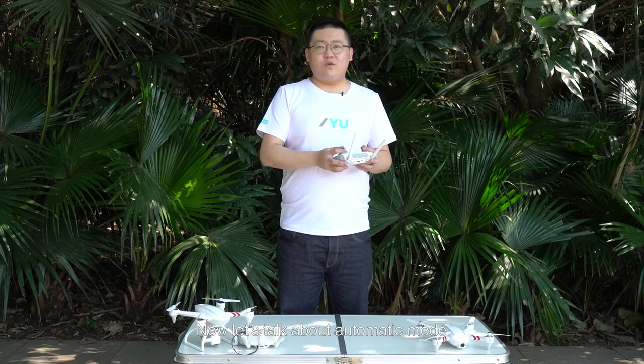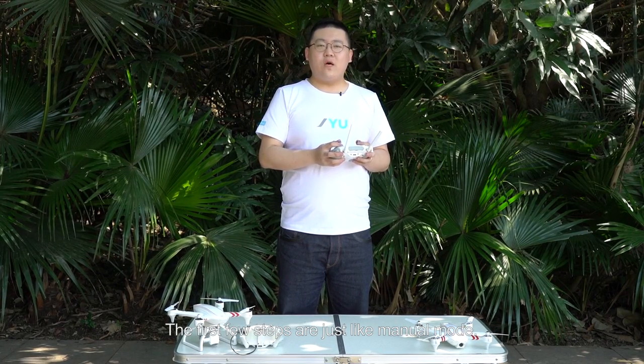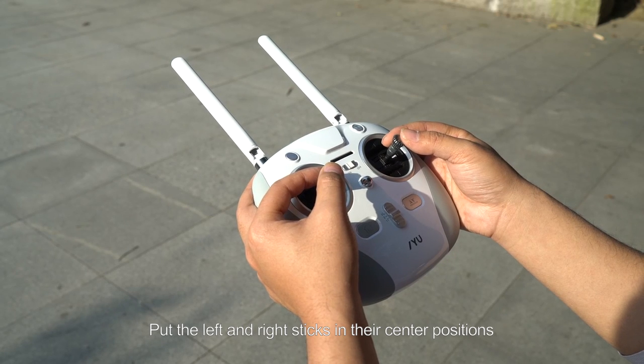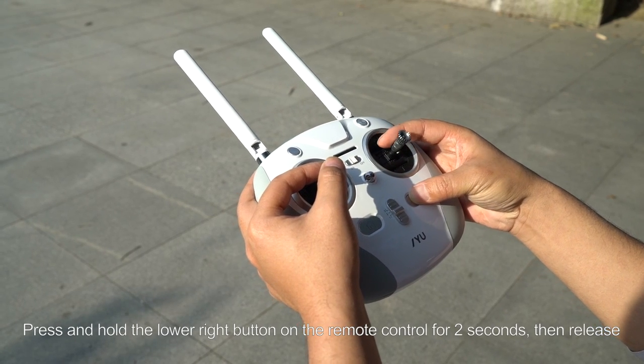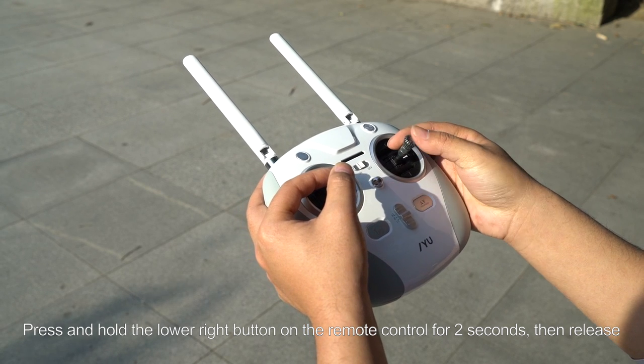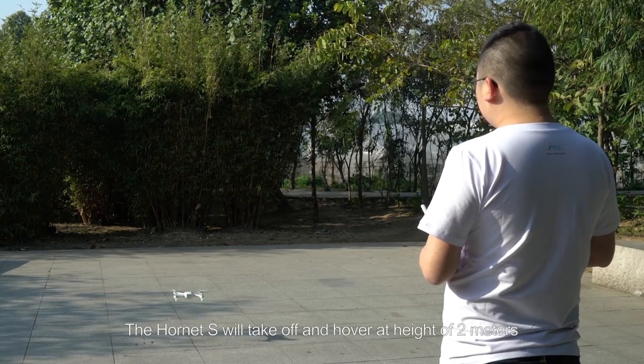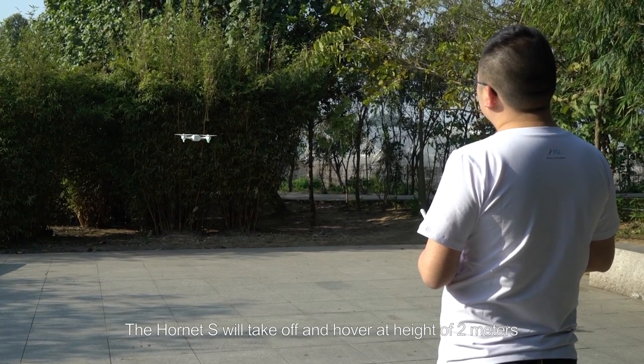Now let's talk about automatic mode. The first few steps are just like manual mode. Put the left and right sticks in their center positions. Press and hold the lower right button on the remote control for 2 seconds, then release. The Hornet S will take off and hover at a height of 2 meters.